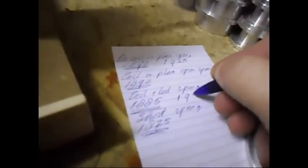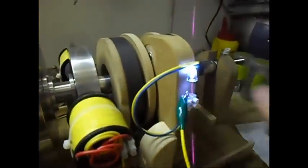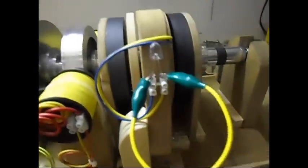So coil plus LED is 1913 RPM. I'm going to do the coil-in-place open RPM measurement after I'm done with the rest, because for that I have to remove the LED. Now I'm going to short the coil — like this, it is shorted. Shorted should make it drop even more. In this case I think it will drop below the 1900 mark.